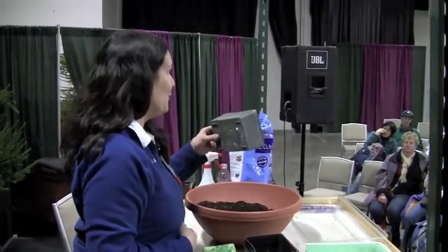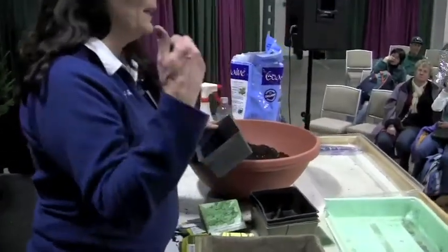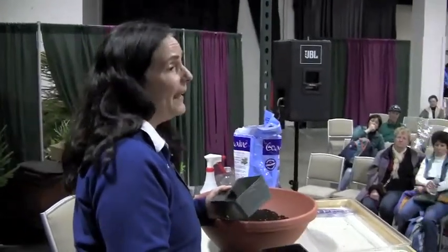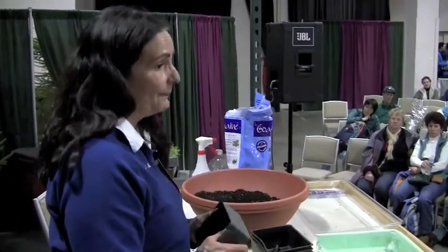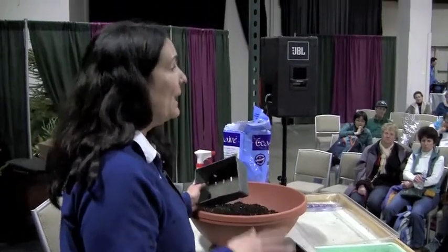For my tomatoes, I encourage people to grow a couple of cherry tomatoes, a couple of really good beefsteaks or heirlooms, and then as many plum tomatoes as you want. You want to clean your equipment — a bucket of water with a couple of tablespoons of bleach is the perfect solution.